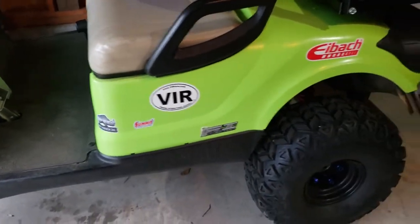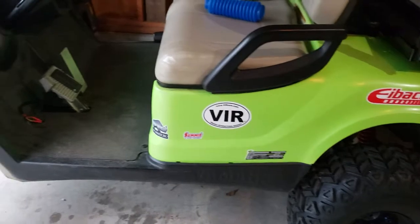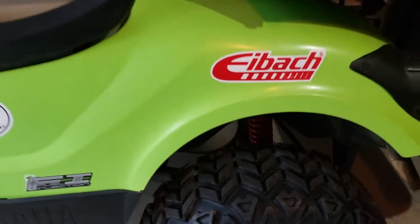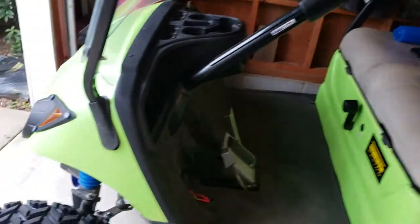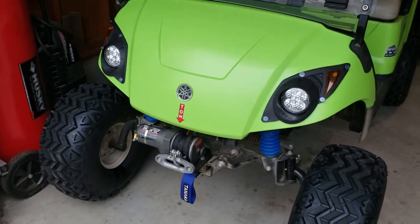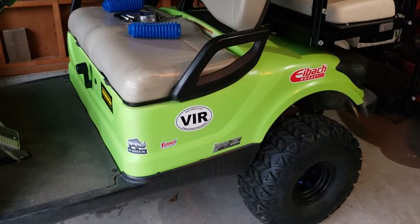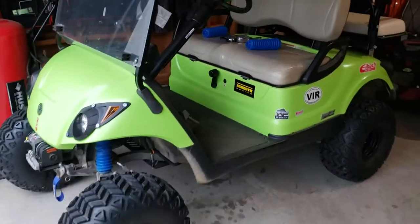Eibach does do off-road suspension and road suspension, so it's kind of believable that you could have aftermarket suspension on there — and that's kind of true, the springs are in the rear. All in all it looks good, I really like it. Still debating on doing a light bar, and I'll have something to show you guys next week. But yeah, here it is so far.